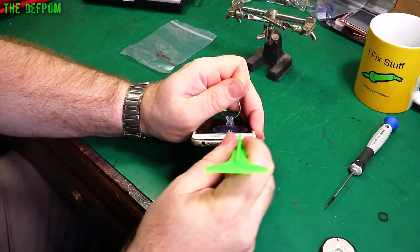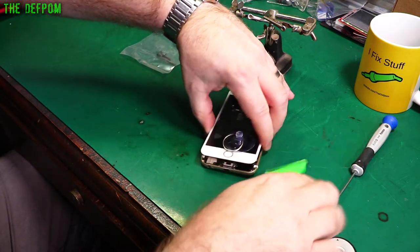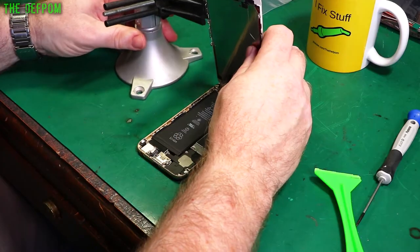Let's get a spudger, shove that in there, run it along the edge and that should just pop up. Same on the other side. Now on this one — it's an iPhone 6 — I'll just flex it up at the top. First I'll pull the battery off.